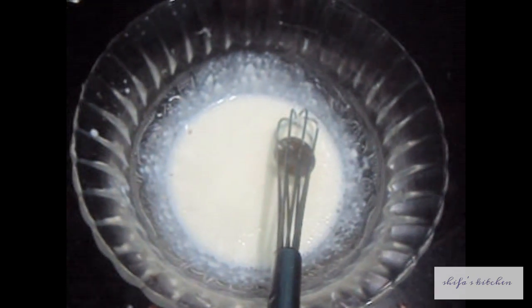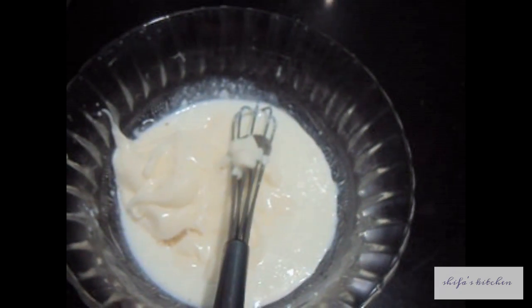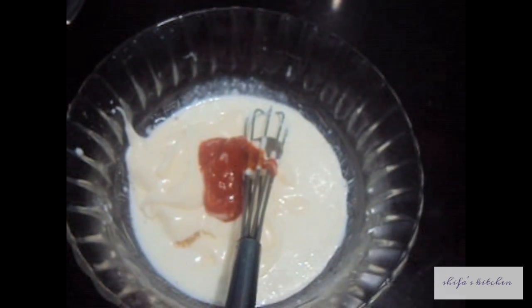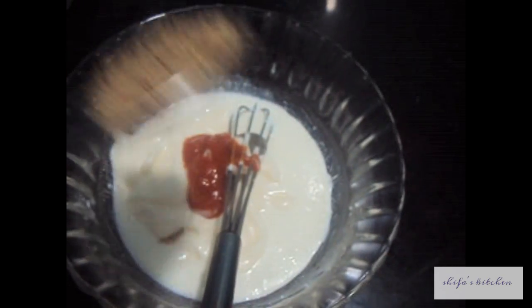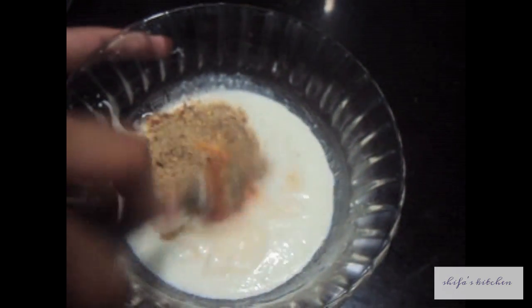In a large bowl, I have added fresh cream. To this I will add mayonnaise — half a cup — chili sauce, and Cajun spice mix, 1 to 1.5 tsp. I will mix it all together.